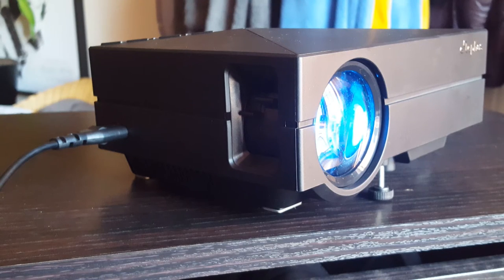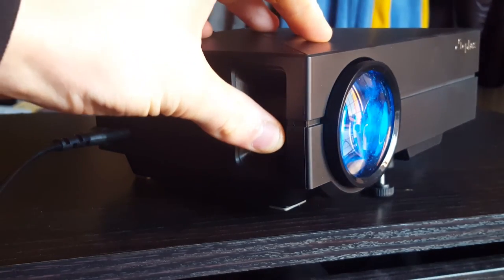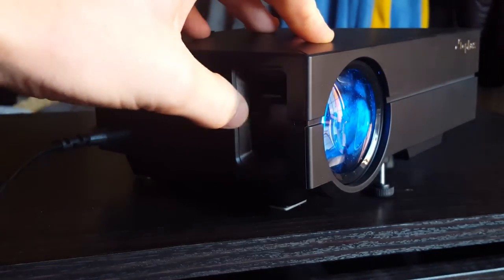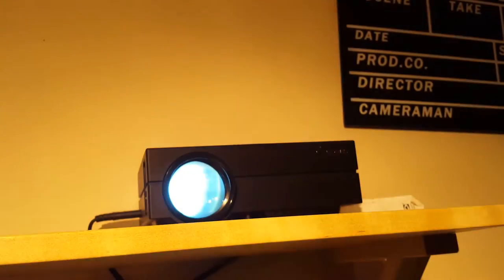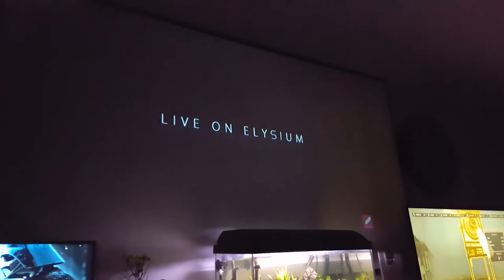This projector can produce up to a 1080p crystal clear image once you master the image adjustment dials on the side of the device — I did struggle with that a little. Its super colour technology gives vivid light and colour, allowing you to watch movies, play games and TV with ease.